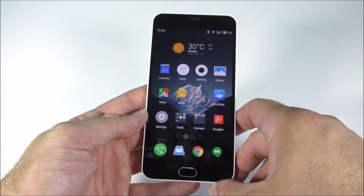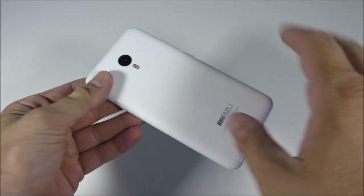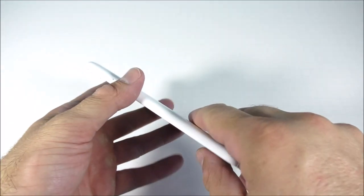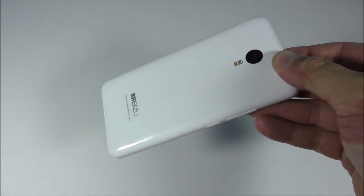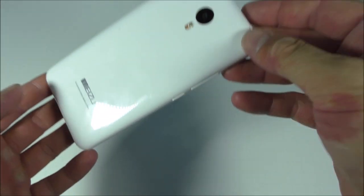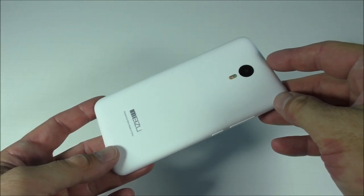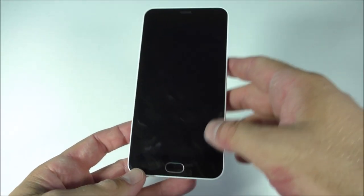So I have the Meizu M2 Note right here. Even though it's made of plastic it doesn't feel heavy at all, it doesn't feel that cheap, and this is a cheap device — it's about $150 to $170 US dollars depending on where and when you buy it. I'm quite impressed with this phone.